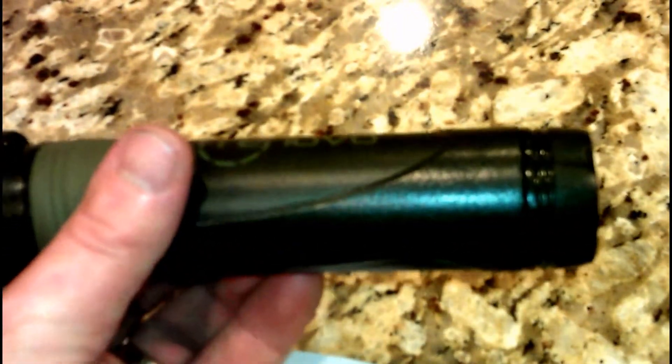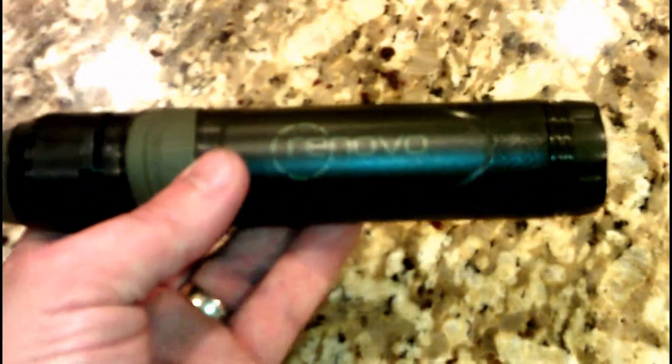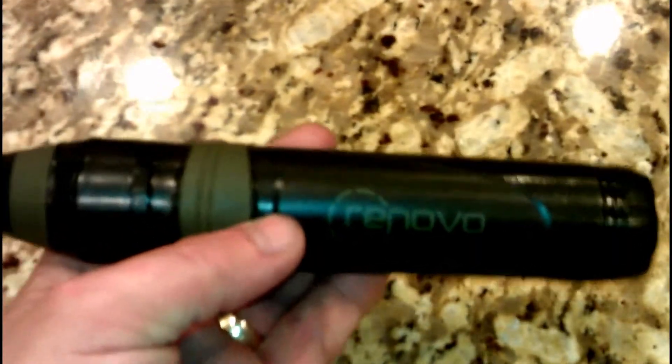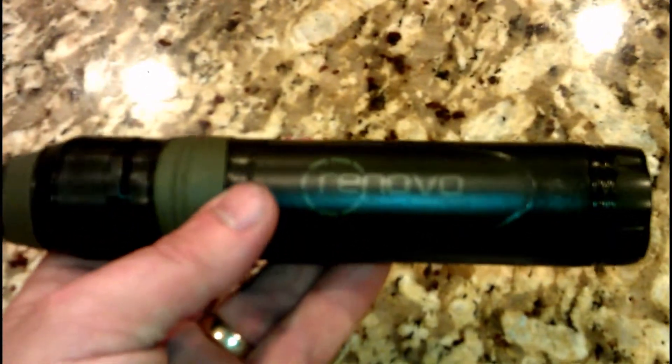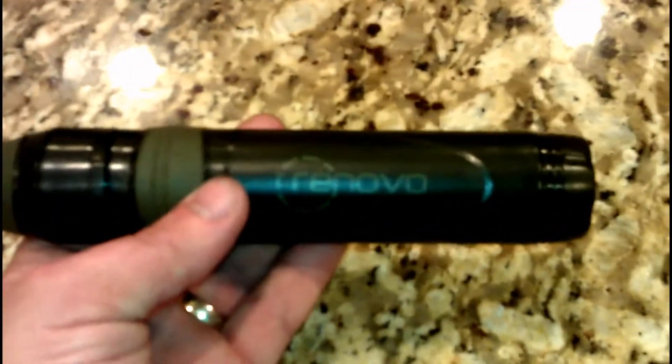I like it a lot — from the features, to actually taking out some viruses, to filtering down to 0.05 microns, which is very impressive. If you're budget conscious, you might want to go with the LifeStraw or the Sawyer. If I had to choose one of those two, I'd go with the Sawyer. If you have a little more cash and you're not worried about the cost, I would give this a try — though I still highly recommend the Sawyer.